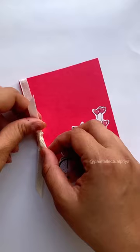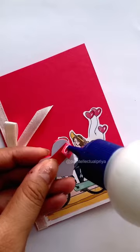Now I'll paste it on a red paper. To make it more elegant, I'm tying a ribbon on the side. Now I'll cut a heart from a red glitter paper.